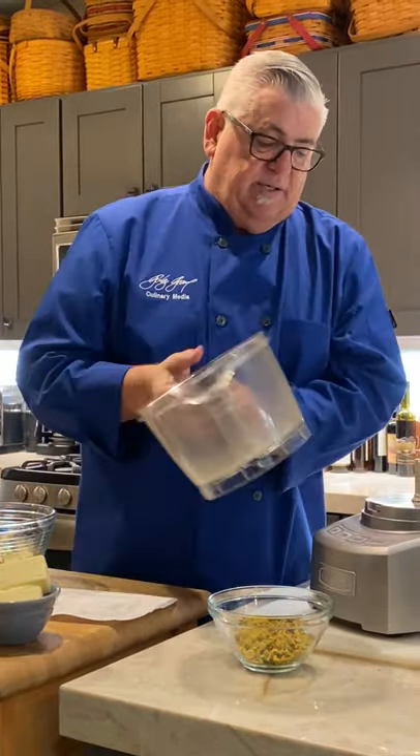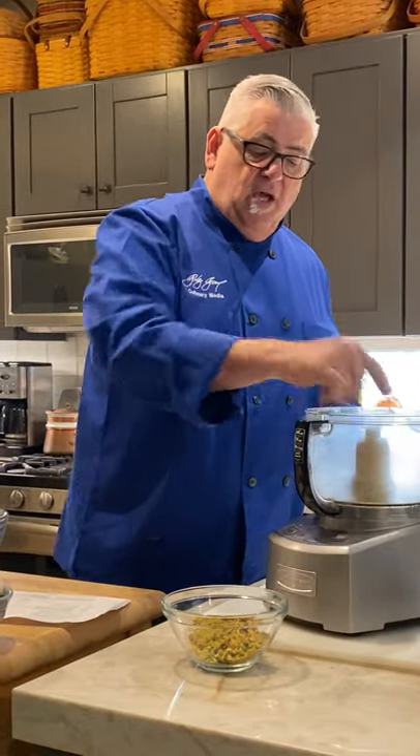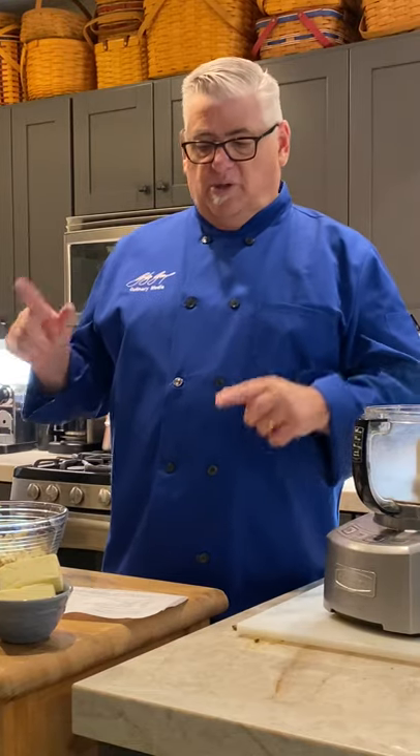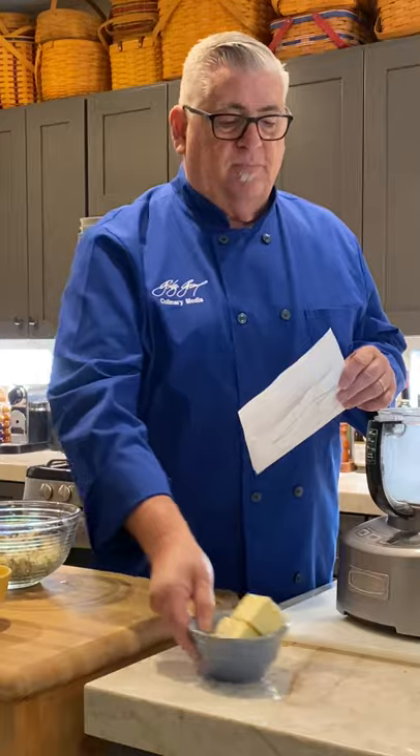All the ingredients will go into our cheesecake and we don't have to wash the food processor between steps. Everything's going to be on my blog with pictures, just like I did last night. So we've got unsalted butter.